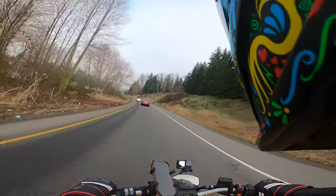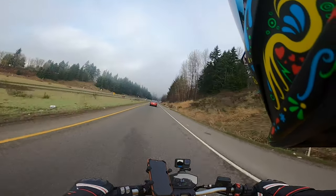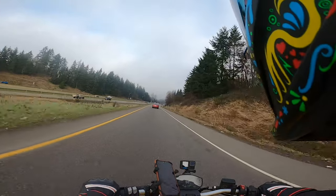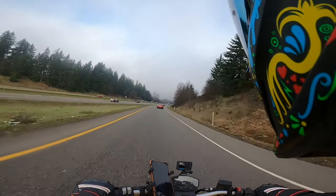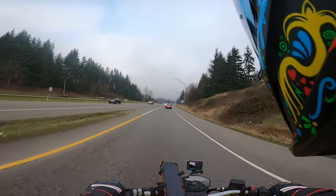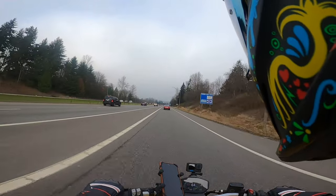Lastly, I want to say it's a very stylish helmet. One of the reasons why I bought it is because of the style, and just looking at the people I pass on the street — yeah, they've basically been looking at me.